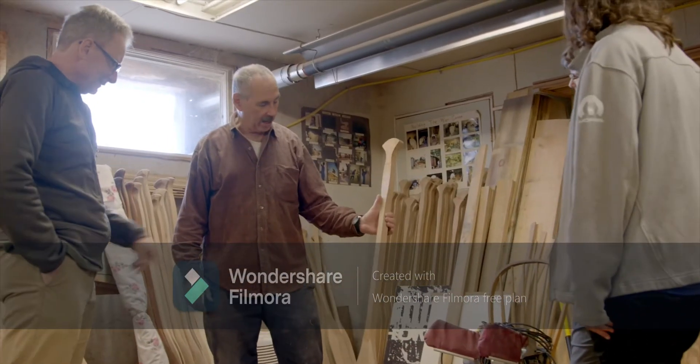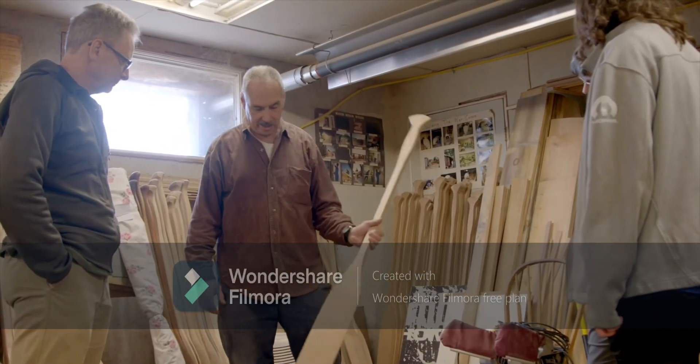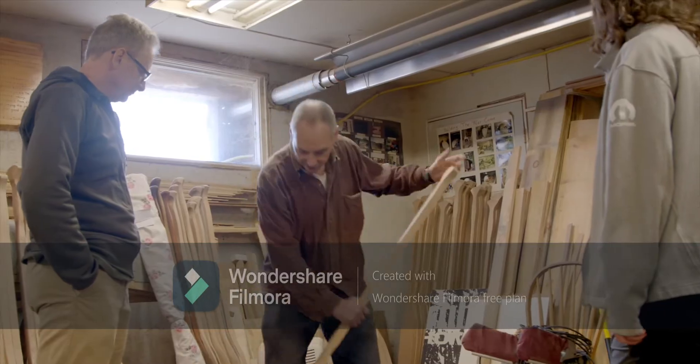That's a 60, got great centered grain. It's a light piece of cherry. It'll make a nice paddle.